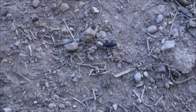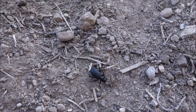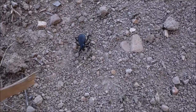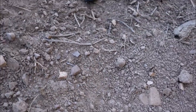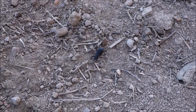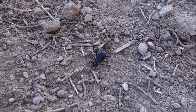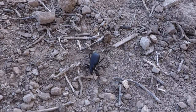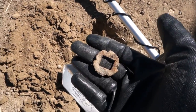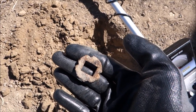Look at this — a stink bug! These things actually stand up on their hind legs and emit quite a foul odor. Watch, I'll mess with him — yep, there you go, see how he puts his butt up there and squirts that nasty foul smell. Can't smell it right now but nasty bugger. Anyways, that metal piece is the find — I'm not sure what it is, so if you know, give a shout out.